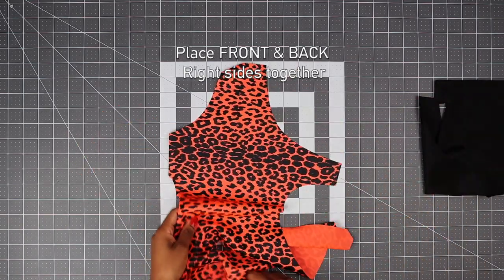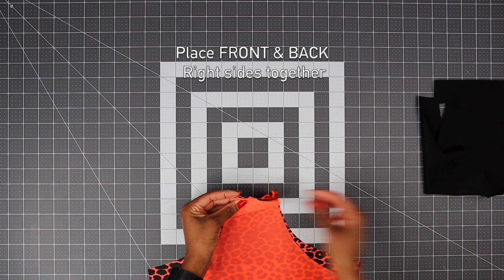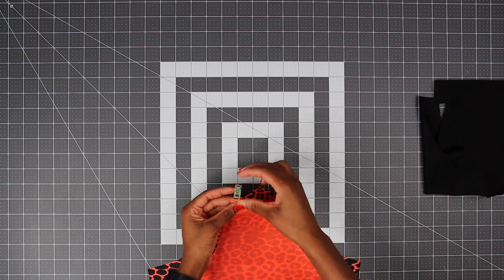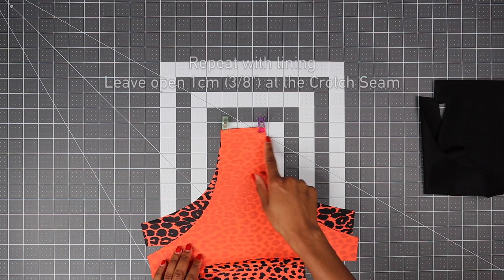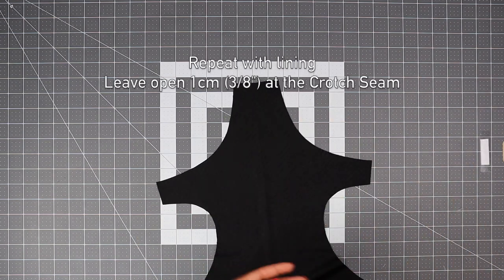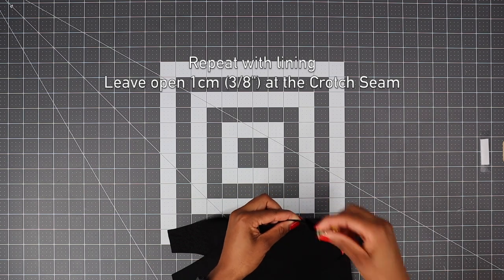Now place your front and back piece right side together and pin on the crotch seam. Repeat with your lining, but with your lining we need to leave a small hole so we can turn the swimsuit right side out later.